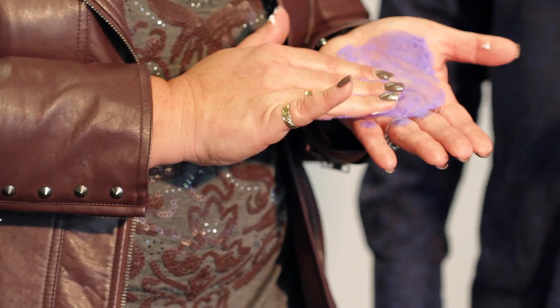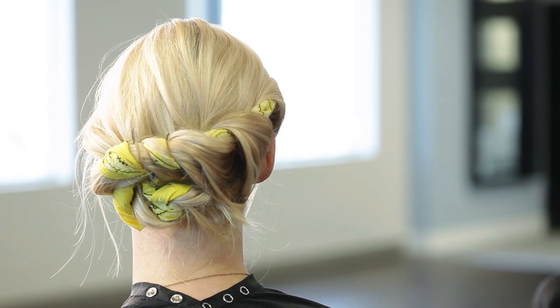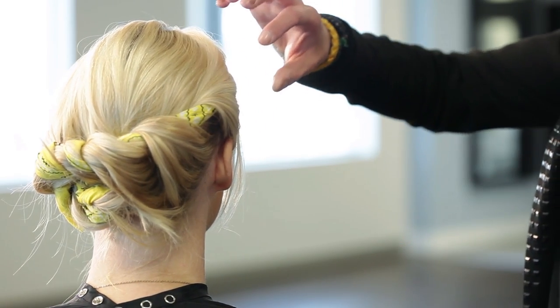Hi, I'm Don Buehle, co-founder of U4 International, and we're here to share about white, silver, or gray hair. I'm with Joanne Rempel, our color director.